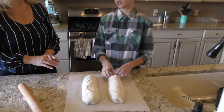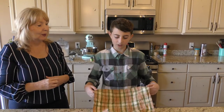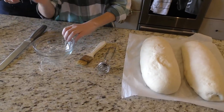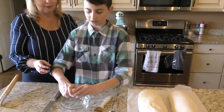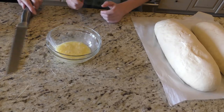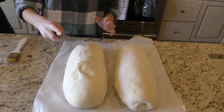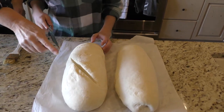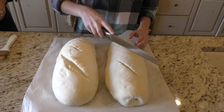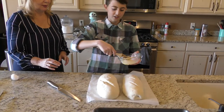We're going to let this raise for about 30 minutes. After you let it rise for 30 minutes — voila, what a beautiful magic trick called science. So first we're going to take an egg and beat it. Now before we put on the egg wash, we're going to go ahead and make three diagonal slashes — but you want to make sure that you don't crush the bread. One, two, three. Now you're going to egg wash — you're going to wash the bread with egg.